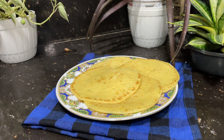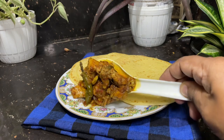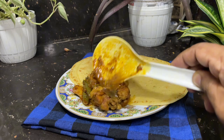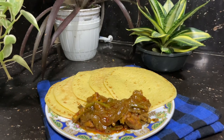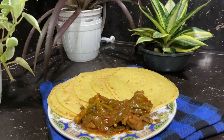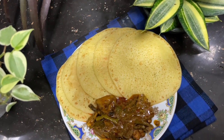If you like this recipe, please comment on this recipe. If you like this recipe, please comment on this recipe. Bye-bye.